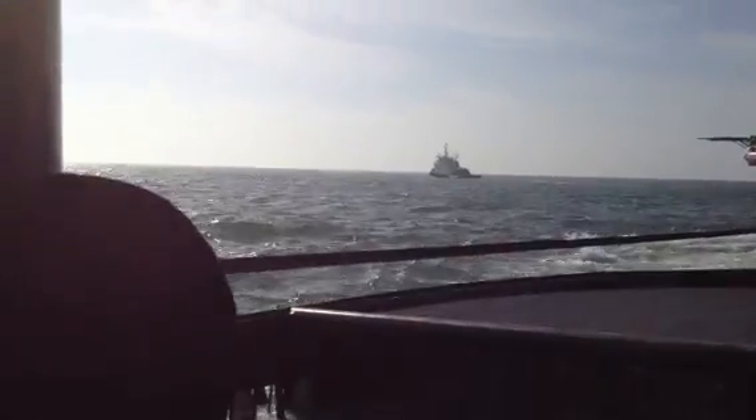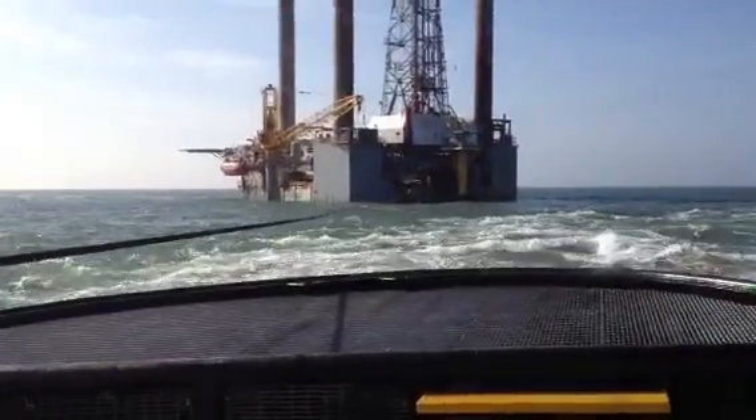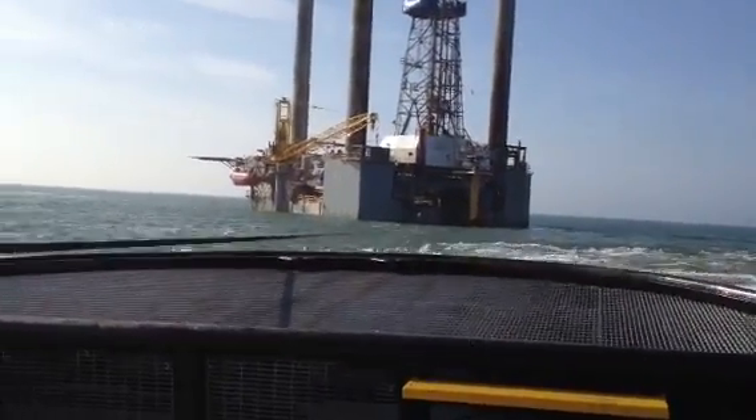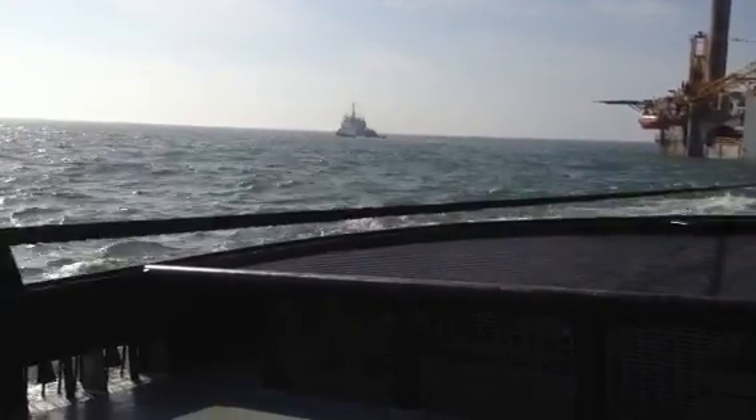Alright folks, I promised you some more. The rig is on location but not out of the water yet. The sun's so bright it's hard to tell. As you can see, once we get on location, we spread the tugs out into a triangulated position.